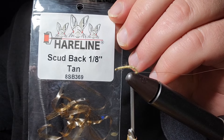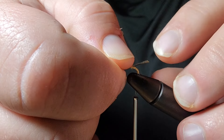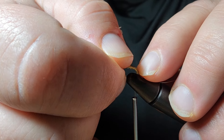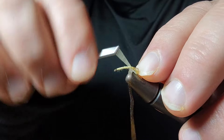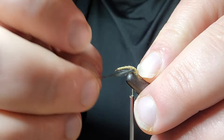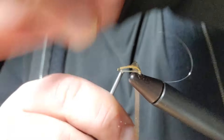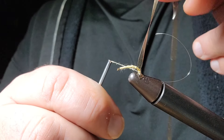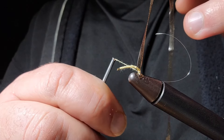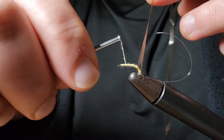We're going to wrap it in this scud back tan eighth inch. We're going to get this tight on — just pinch it down right there and do a couple of wraps with the thread around it, just so we can get it nice and tight on there. Now you can see I've got a couple wraps on there and it's nice and tight, so we're just going to wrap the thread back up to the front.